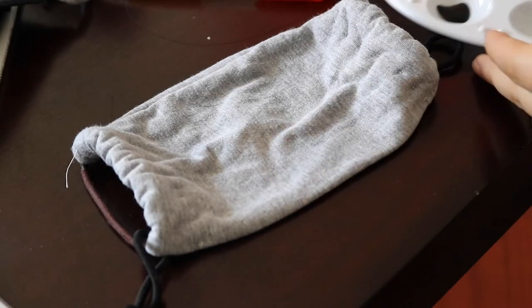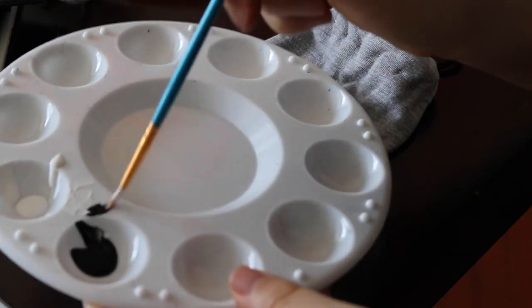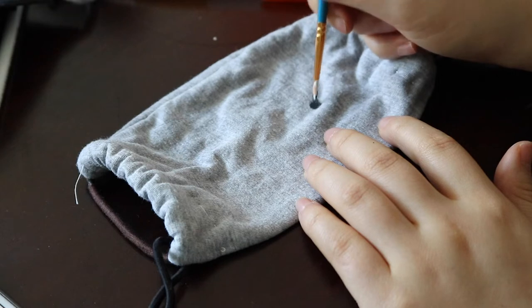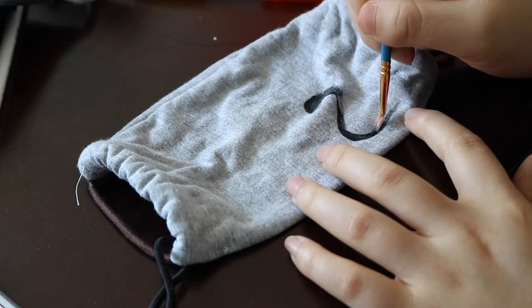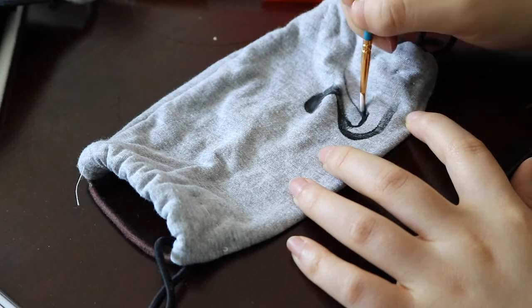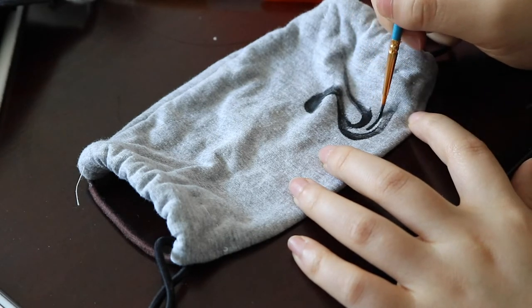For the other grey mask I'm actually going to be using fabric paint — this is non-toxic so that should be fine. This is going to be inspired by the new album, and I'm going to be painting something Black Swan themed. I'm just free-handing a black swan using black fabric paint, and then using white paint to accentuate some of the highlights.